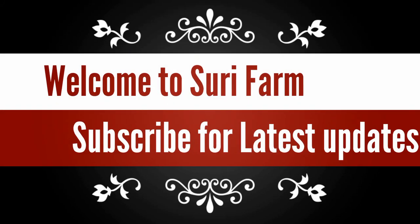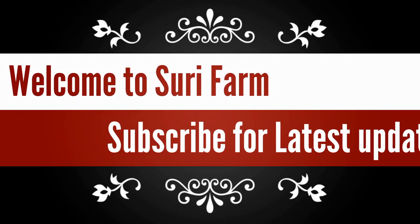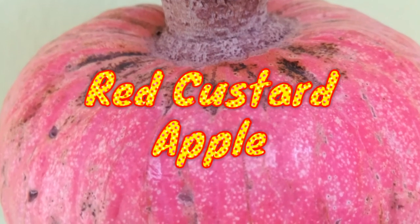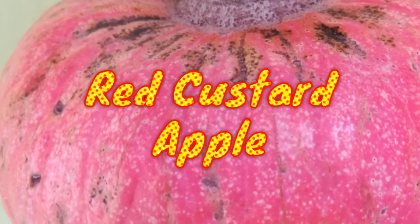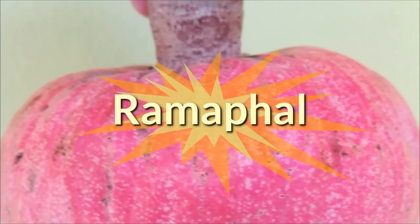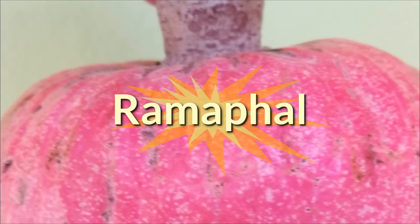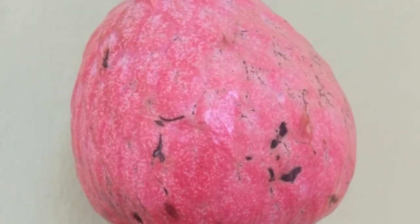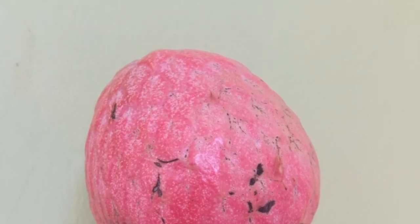Hello friends, welcome to Suri Farm. This video is all about red custard apple, or Ramafal. I'll show the complete lifecycle from seed to fruit. This fruit belongs to the Anona family, or custard apple family.